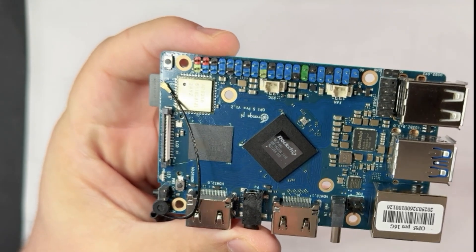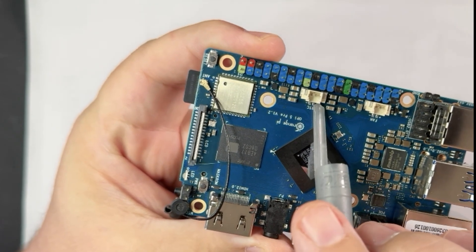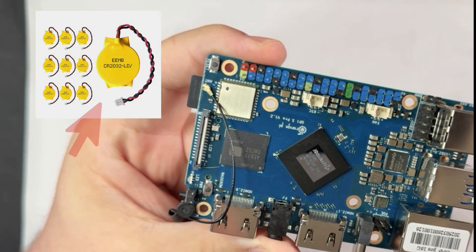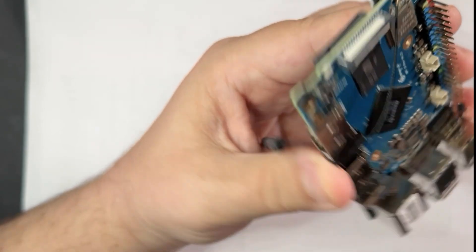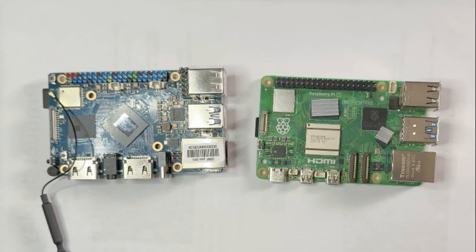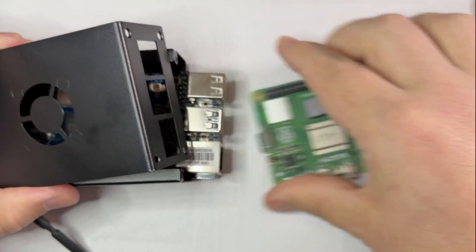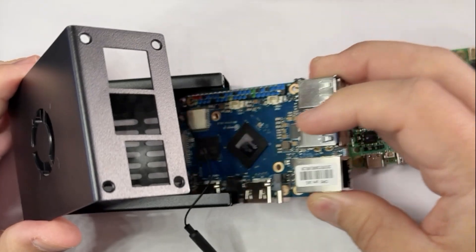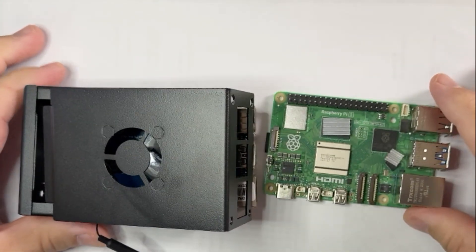Also of note: there's a 5-volt fan connector and an RTC (real-time clock) connection for a battery to maintain the clock when power is disconnected, similar to a CMOS battery. On the top edge there's a reset button for powering on/off or resetting the board. With the hardware review done, I'm putting the Orange Pi 5 in a metal case with an active fan, and placing the Raspberry Pi 5 back in its case for testing and benchmarks.